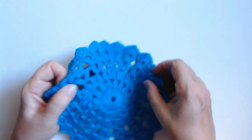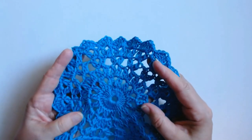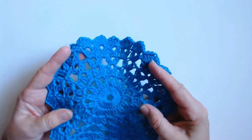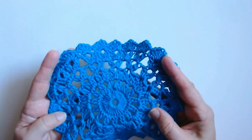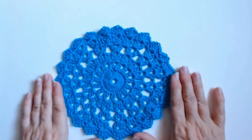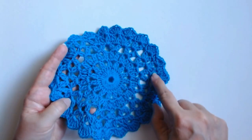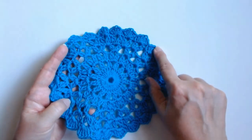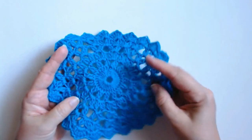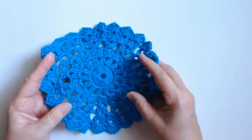In another video I'm going to show you how to mount it into a ring for a wall hanging. Today I'm going to show you how to do this beautiful placemat. It's only six rounds. And if you skip out row five and jump from row four to row six, then you'll be able to do this smaller as a side plate setting as well.